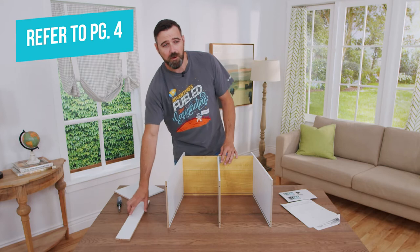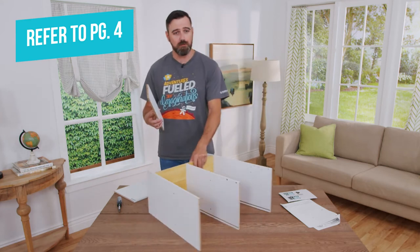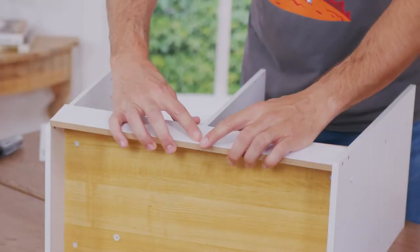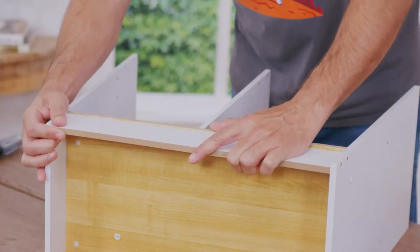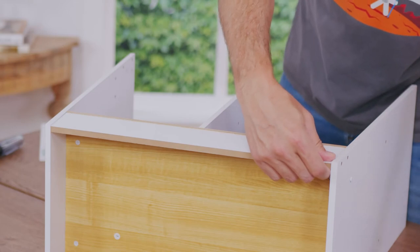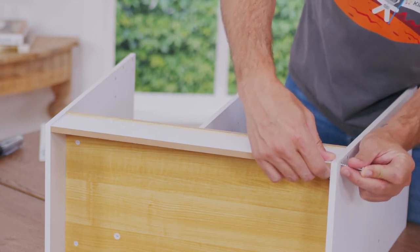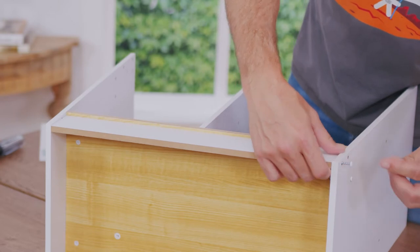The next step is installing part number five, the skirt. To see it better, we're going to turn this part around. You want to make sure that your angles line up and snug this part down inside. You're going to install it with four A screws, two on each side. Make sure that you set each screw before you fully tighten them all down.